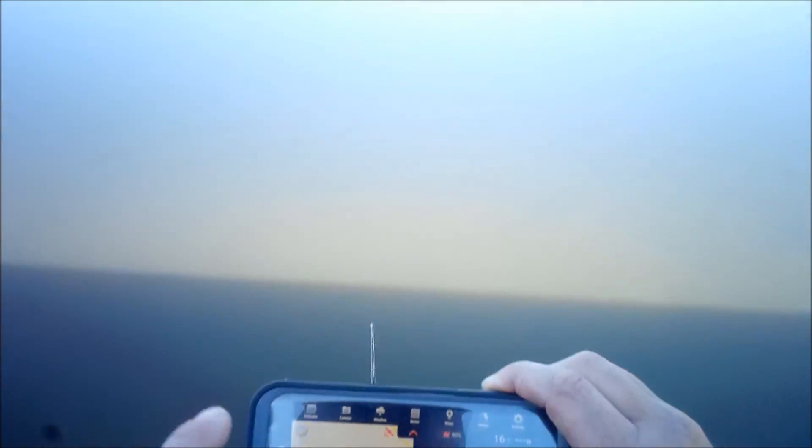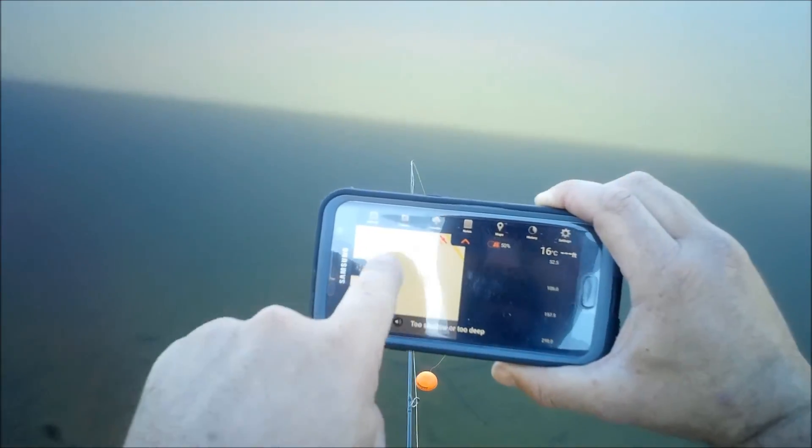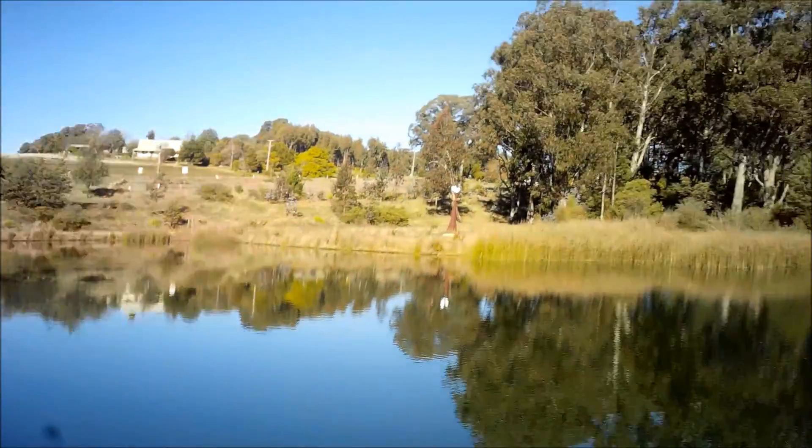What Onshore GPS mode does is create a split screen like that — it's got the map there. This waterway is not actually listed on the map; they don't list all the smaller waterways.